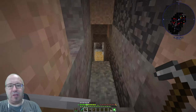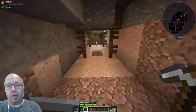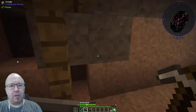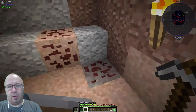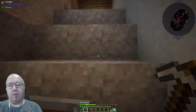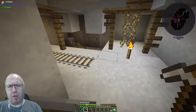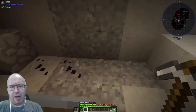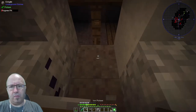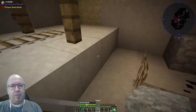We just need to get ores — lots of them. Let's go and do it. Let's find a place to mine down to proper level, around level 40. Just go down here and see what we find.